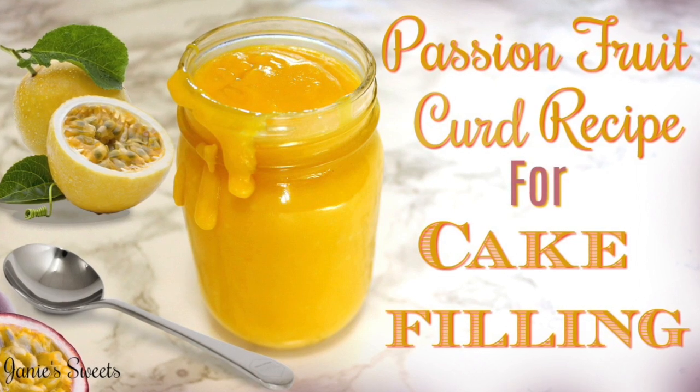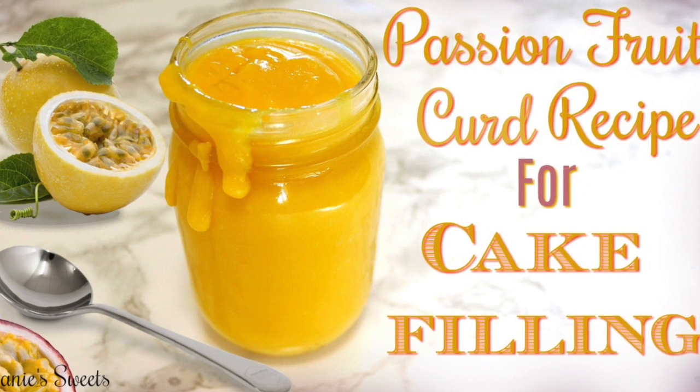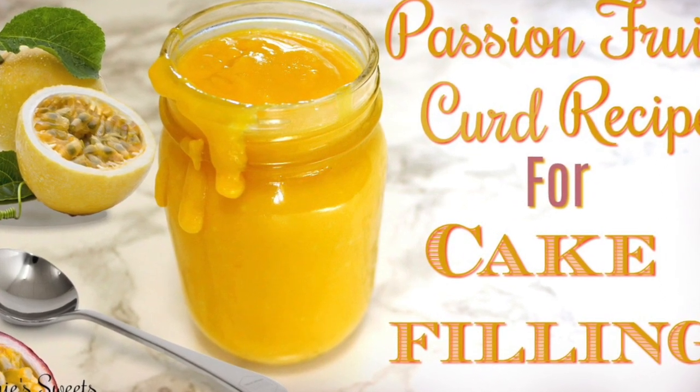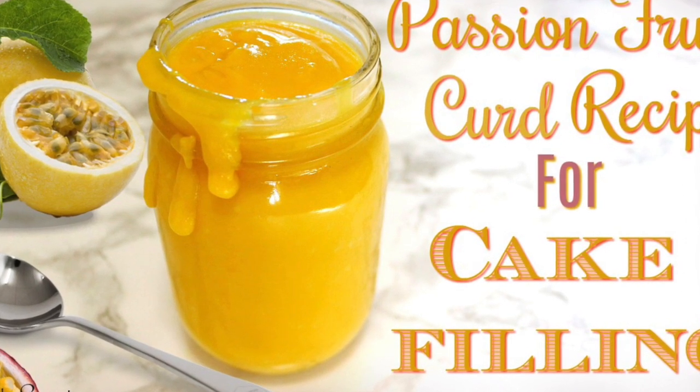Hey guys, how's it going? It's Janie over here at Janie Fleets, and in this episode I'm coming at you with a recipe for how I made passion fruit curd. This filling is perfect for any kind of cake fillings, any kind of pies or tarts. So if you want to learn how to make it, keep on watching.